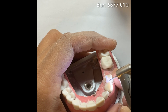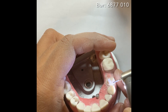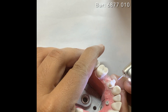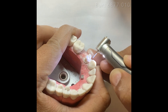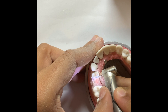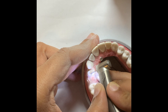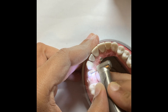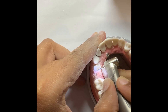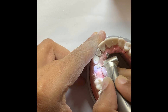Now we will prepare the occlusal surface. The occlusal clearance for PFM is 2mm on the buccal and 2mm on the lingual. Always remember to run the burrs on the cusps the way they are — don't change the anatomy. If you change the anatomy it's going to be really difficult to recreate it and you will either over-reduce or spoil the prep. If you have any difficulty, try to see the natural anatomy on the opposite side and you will be able to follow it.